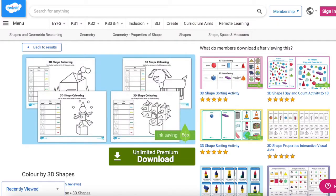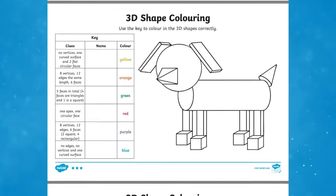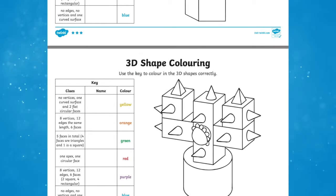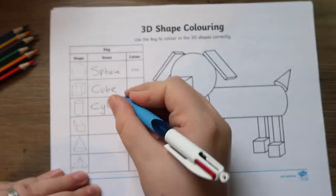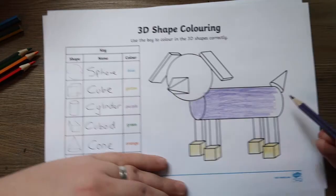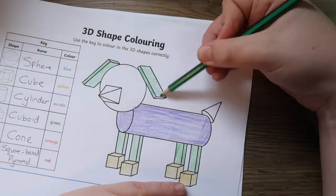The Colour by 3D Shapes worksheets are a fantastic resource that allows children to learn and better remember 3D shapes in a fun and engaging way. Children will love these colouring sheets which help them to consolidate their learning on shapes. And the best part is that children won't even know that this is work — a great way to ensure that children, and indeed adults, are more likely to remember what they're learning.